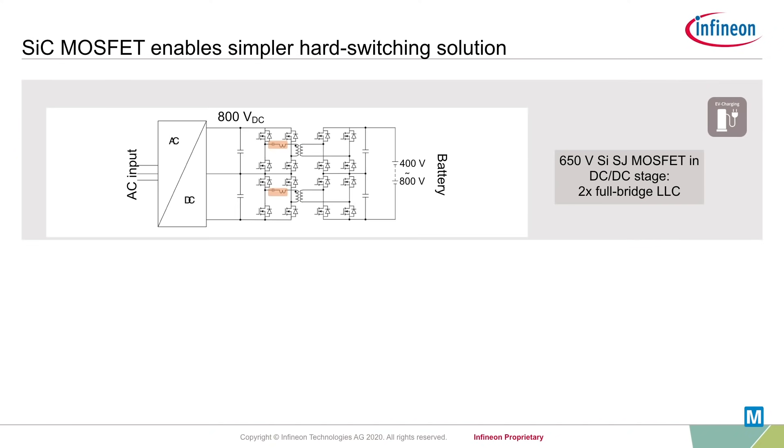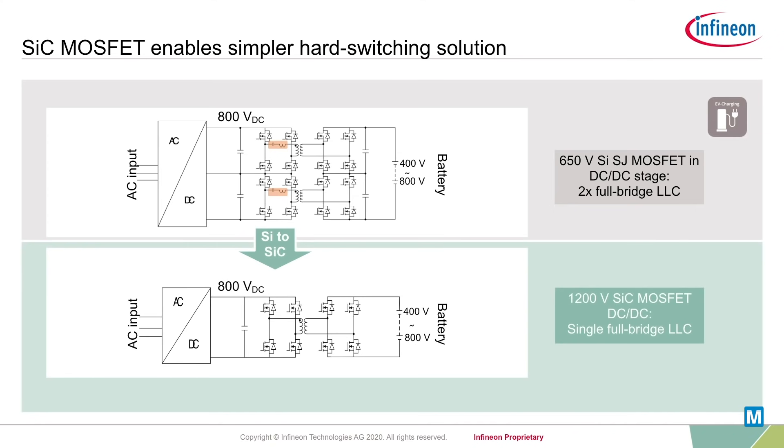As an example, in DC-DC stages there has been a move from two cascaded interleaved LLC topologies that use 650V silicon-based components to the implementation of a single full-bridge LLC solution with 1200V silicon carbide MOSFETs.